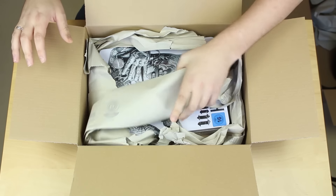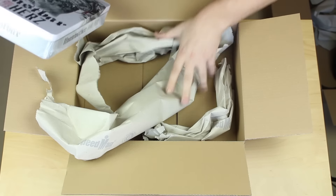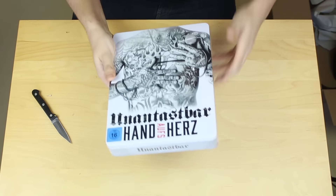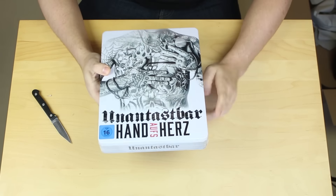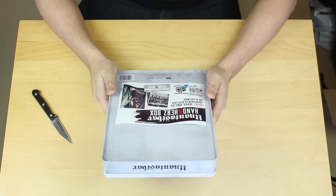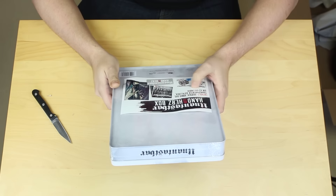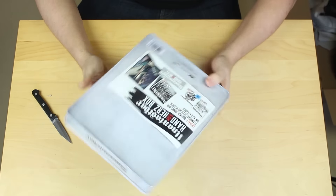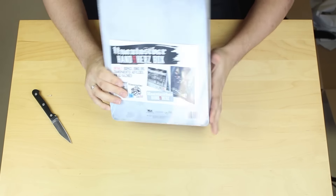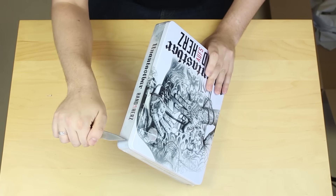Boah, das ist ja ein riesiges Ding. Noch was drin. Katze Nummer 2, du bekommst auch einen neuen Karton. Heiliger Bim Bam - ist das eine riesige Metallbox? Es ist eine ganze Weile her, dass ich die bestellt habe, deswegen gucken wir erstmal was da drin ist. Das enthält Digipack, Bonus-DVD, transparente Aufkleber und einen DIN-A3-Kalender.